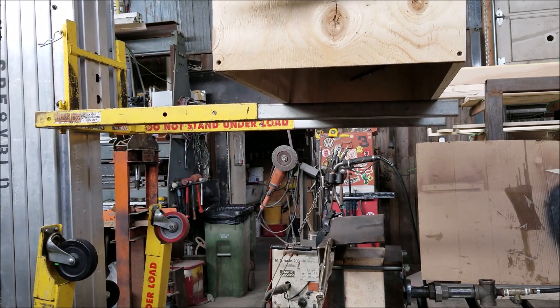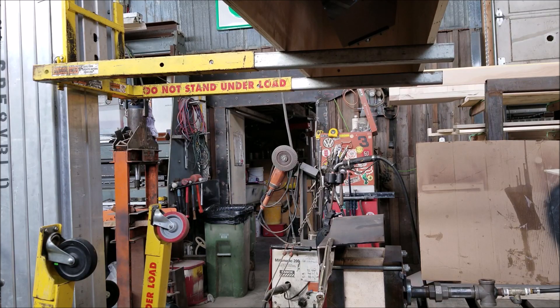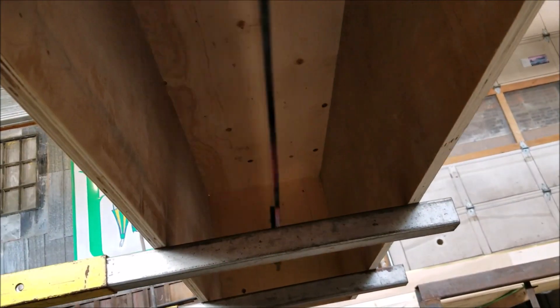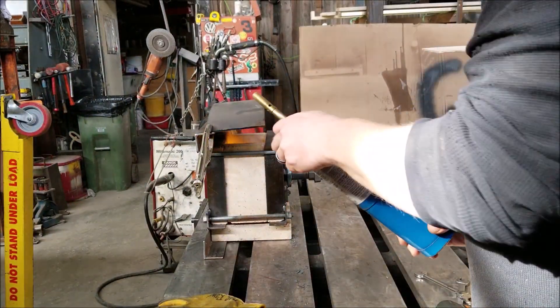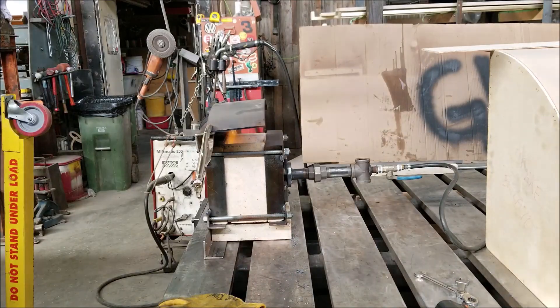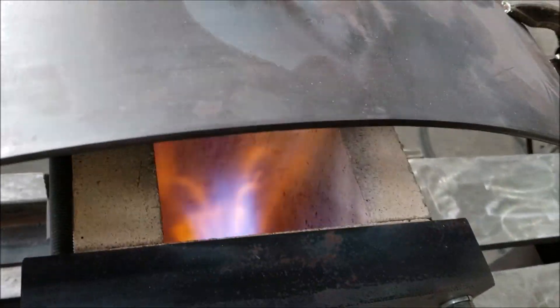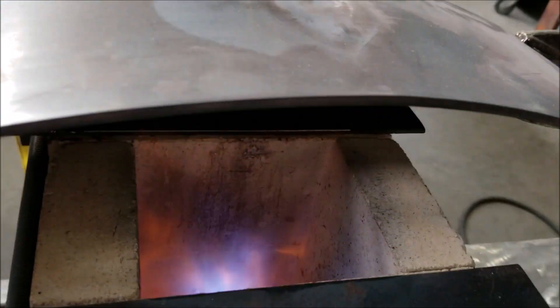Why don't you just use a torch? Well, I need the heat to be evenly spread across the acrylic. From experience, if you get too much heat in one spot, you'll get little bubbles and it'll affect the surface — and the surface needs to remain with the factory finish. So I'm lighting up the propane forge here now. You can watch my video on how I made this forge — that's my little burner there.